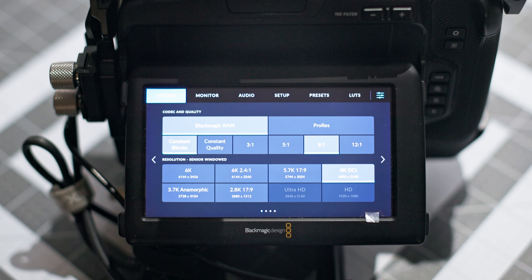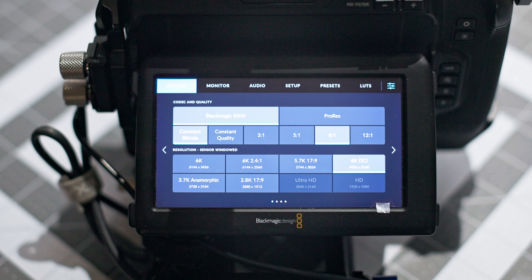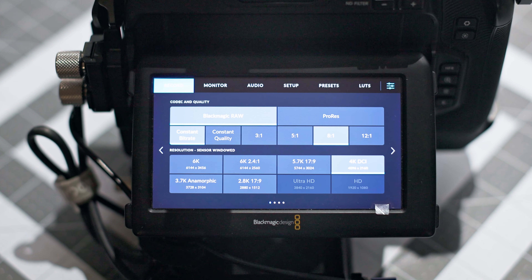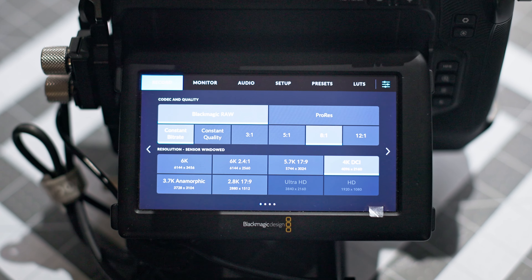The next question is: who is it for? Like I said earlier — the budget cine photographer. This comes in at around $2,500 brand new, but on the used market you can get it for about $2,000, maybe even $1,500. It comes with B-RAW and shoots 6K. If you shoot 4K, it's going to be on a crop sensor — about a 1.6 or 1.7 times crop.